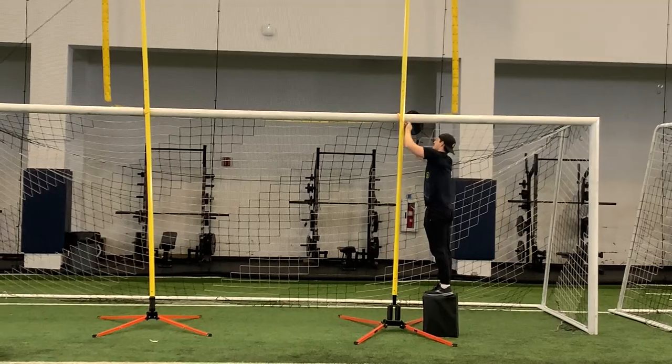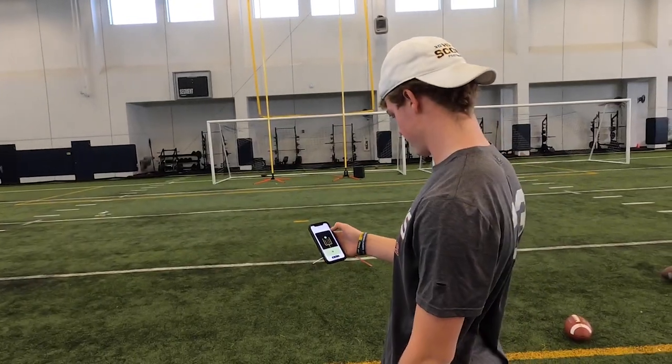All right, so the point of today is to practice on the pro posts which are behind us and track our kicks on the app.